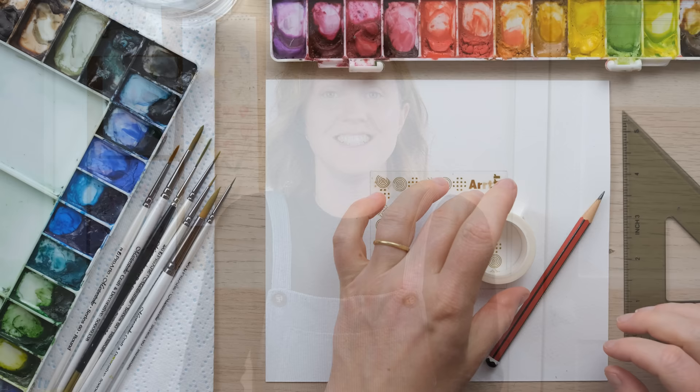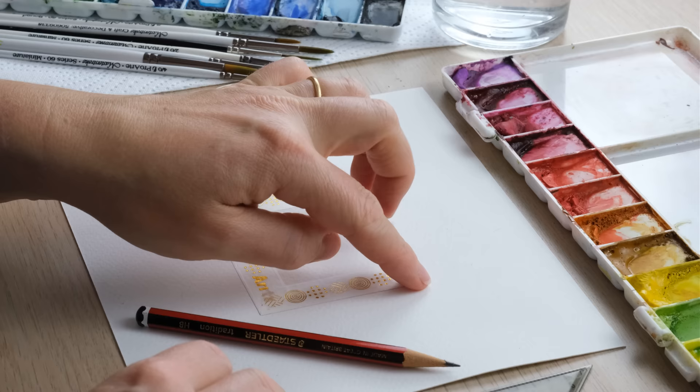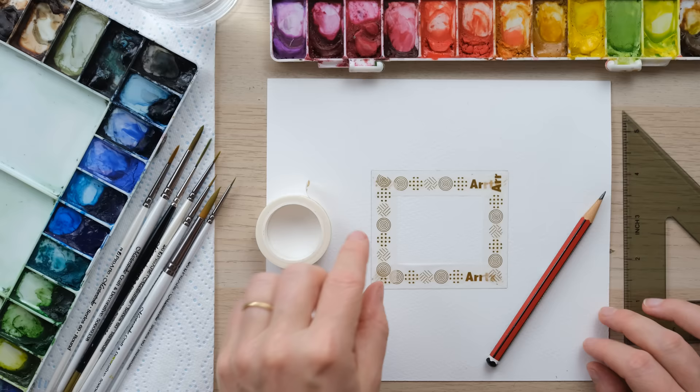Hi everyone and welcome along. Today I'm going to show you how to paint a wildflower frame using all the lovely seasonal autumn wildflowers we've got at the moment. So grab your paints and let's get started.